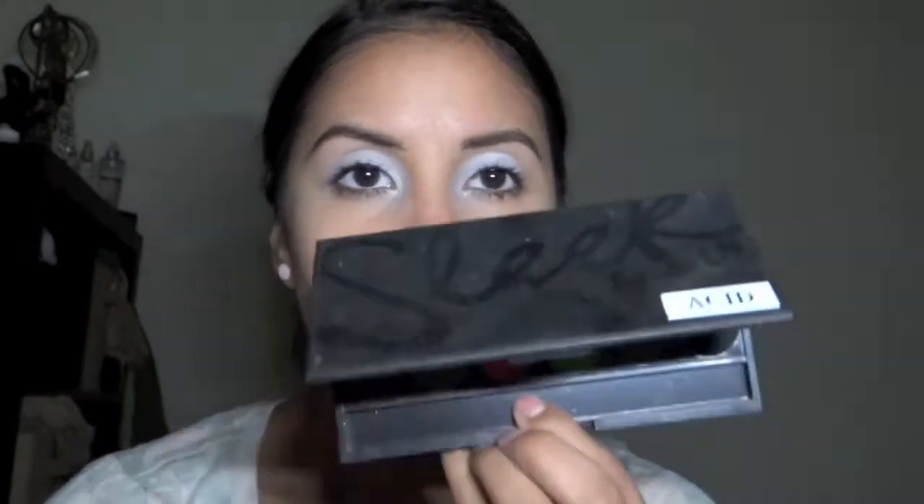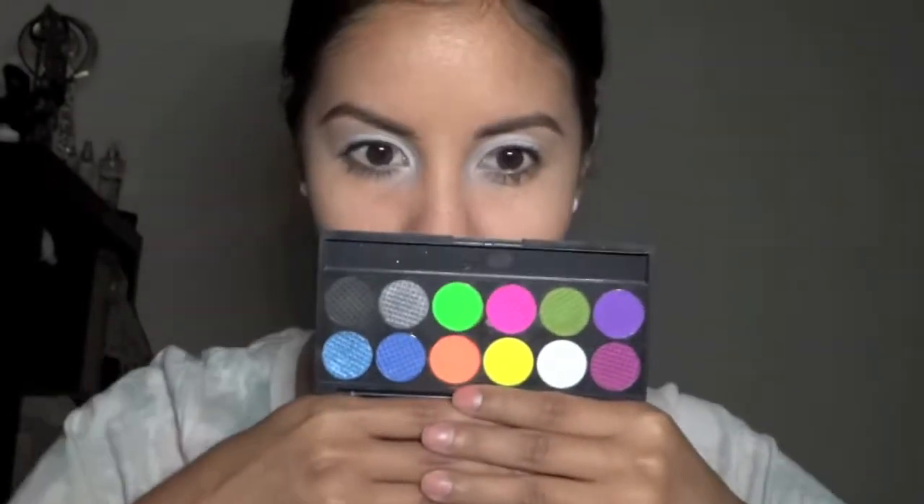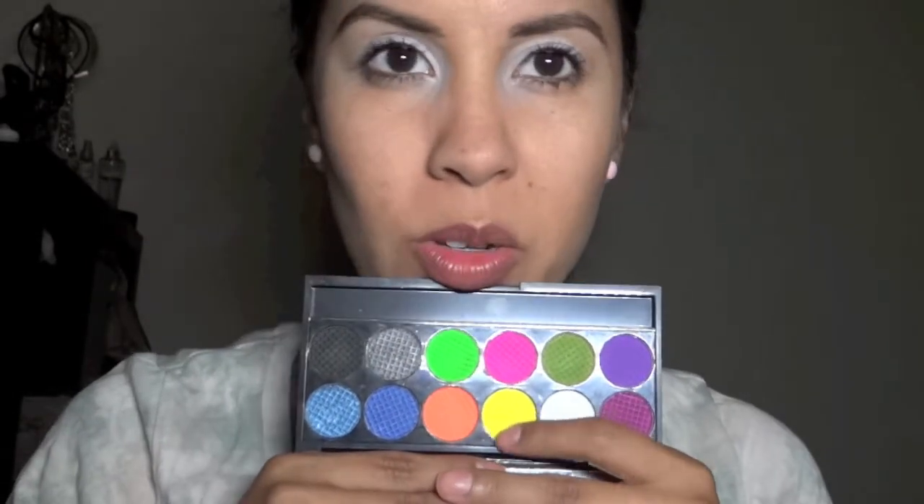I'm going to do a neon, kind of crazy makeup. A white primer is going to help all of my colors show brighter and more vibrant. This is the Sleek palette — it's the Acid palette. I think I really want to use that neon. These eyeshadows are very powdery; they're pigmented but very powdery, so you have to build them up a lot.